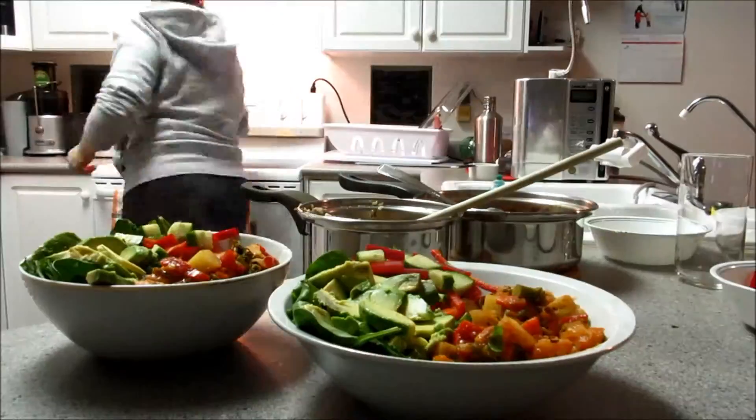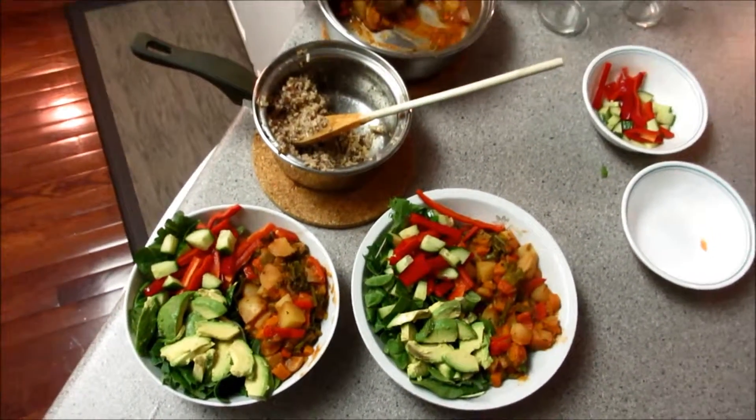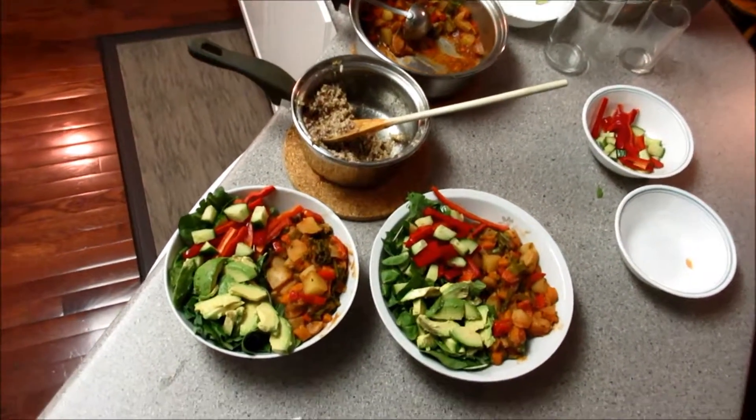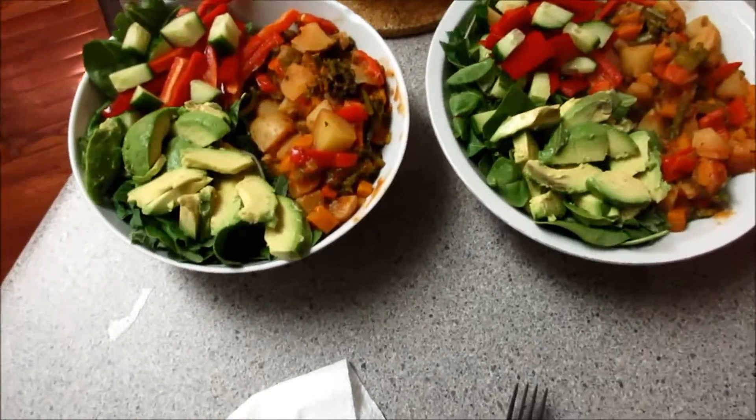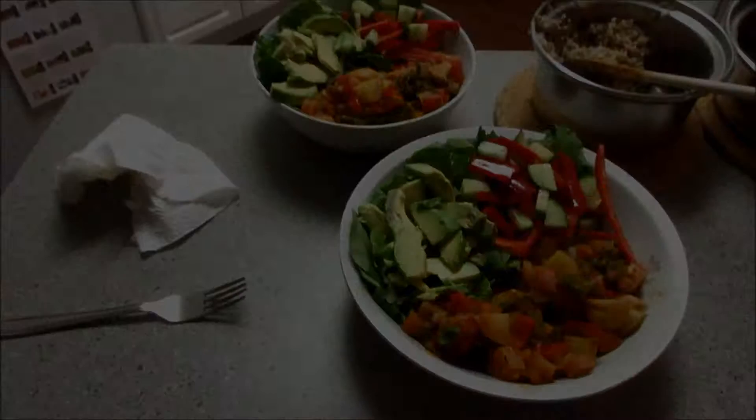Now I'm making that look all nice and pretty, and here it is — a big bowl of health. There was zero oils in making that. That whole thing is probably about maybe 500 calories, and it's just got everything you need.